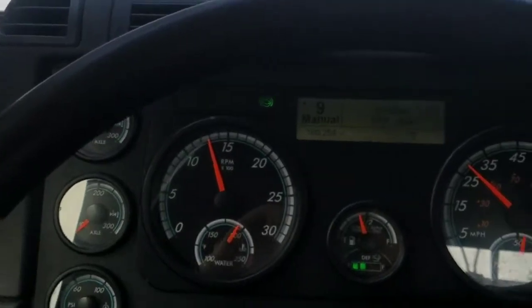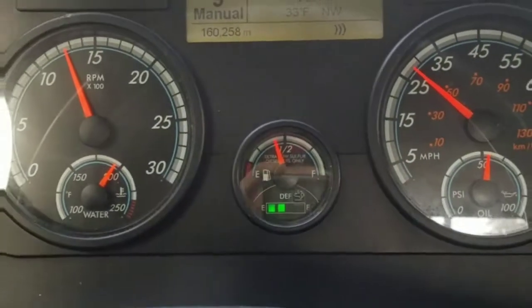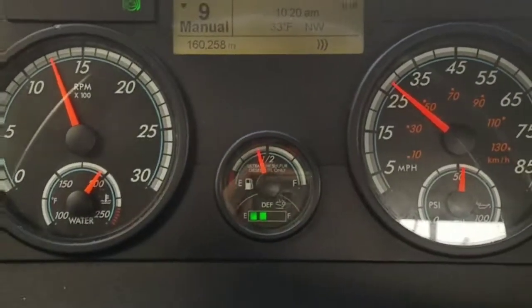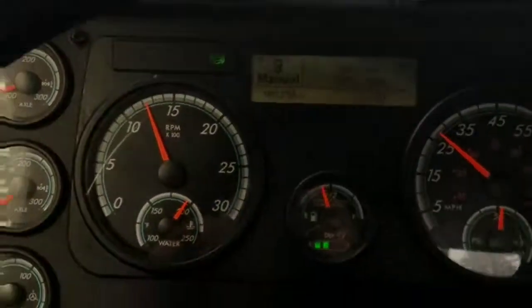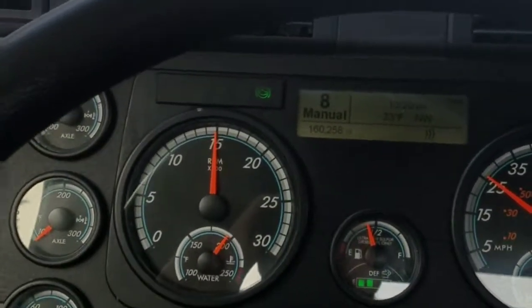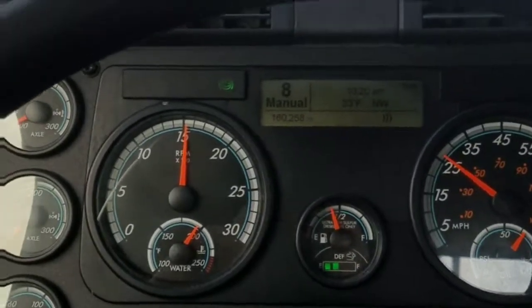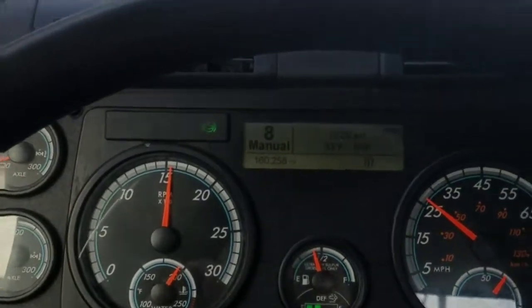We lose momentum quick, but these Freightliners will tell us if the wheels are spinning. We're sticking to the ground really good right now. Downshift again. We're right at 15 here — we're probably going to be able to climb the rest of this and stay at about 1,500 RPM all the way up.